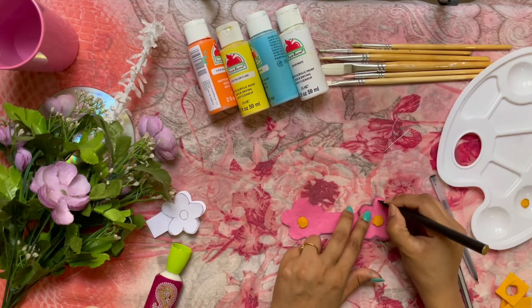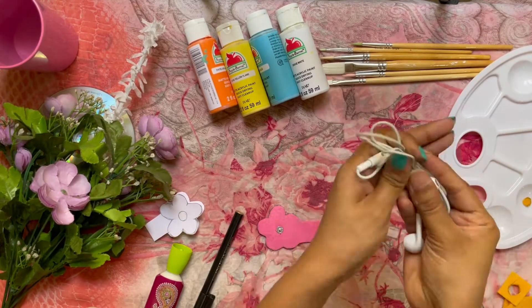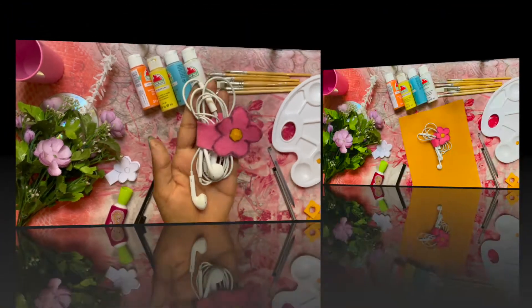The last step is optional. You can take a marker or a black pen and highlight the corners. Ta-da! The flower earphone holder is ready. The bags and backpacks are very organized.